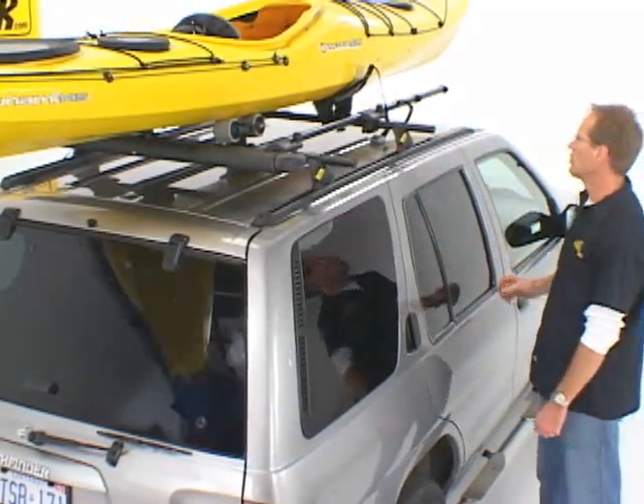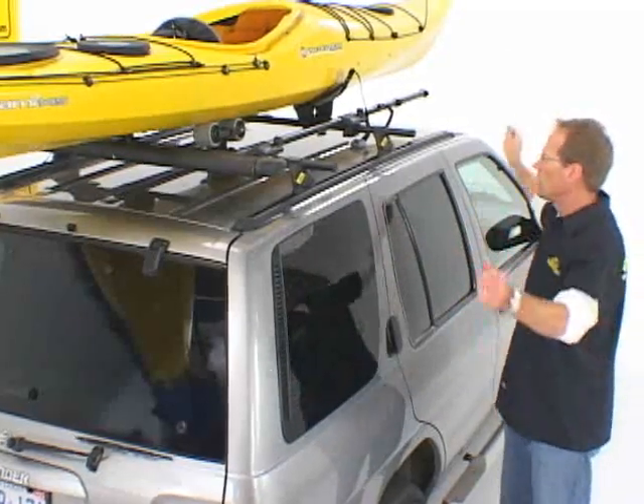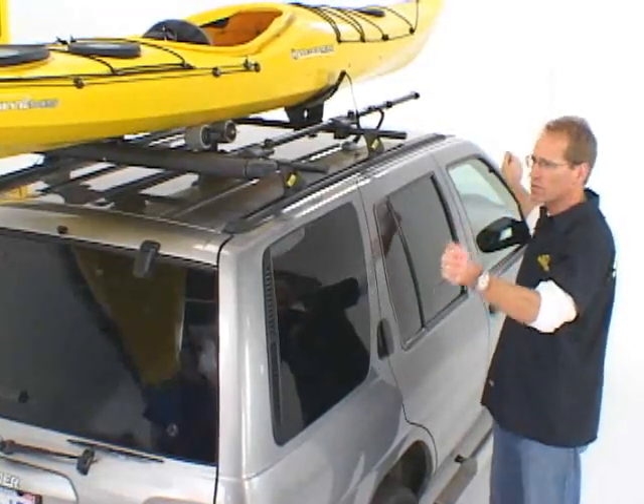Before you drive away, use your bow and stern tie-downs. You want to tie the bow and the stern of the boat down for secure travel.